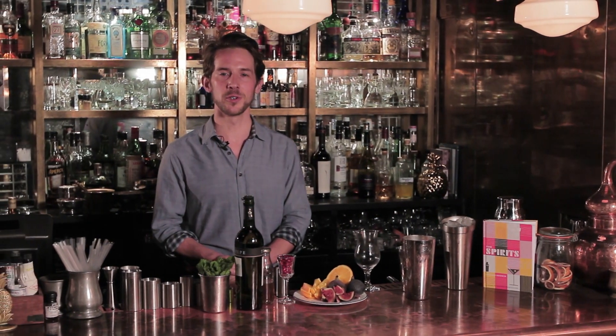Hello there, my name is Richard Godwin. I'm the author of The Spirits, a guide to modern cocktailing. I'm going to show you how to make a very simple festive riff on a classic drink called the Sherry Cobbler.